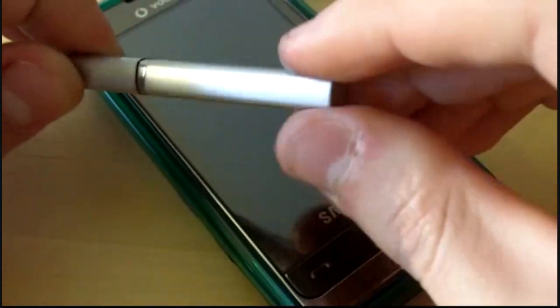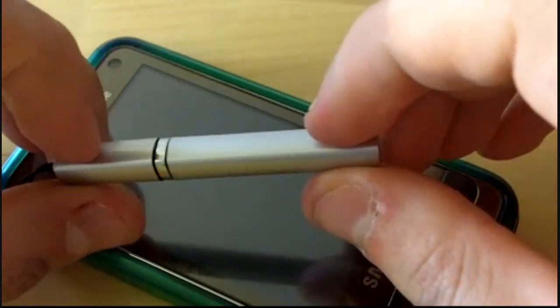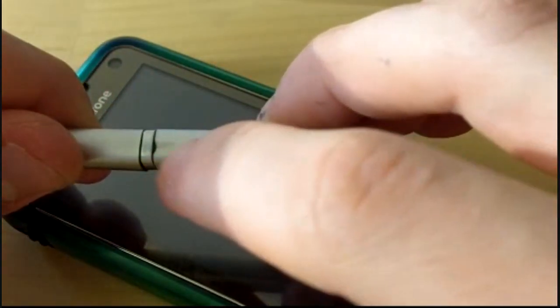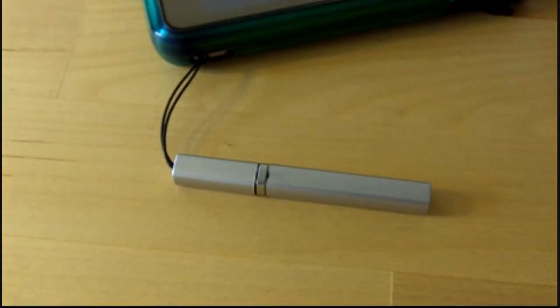So it slots back on. Just to let you know I've had this for just over a week, and as you can see there are some signs of wear and tear. This has been a mini review of the general stylus that you find in many different colours all over the internet.